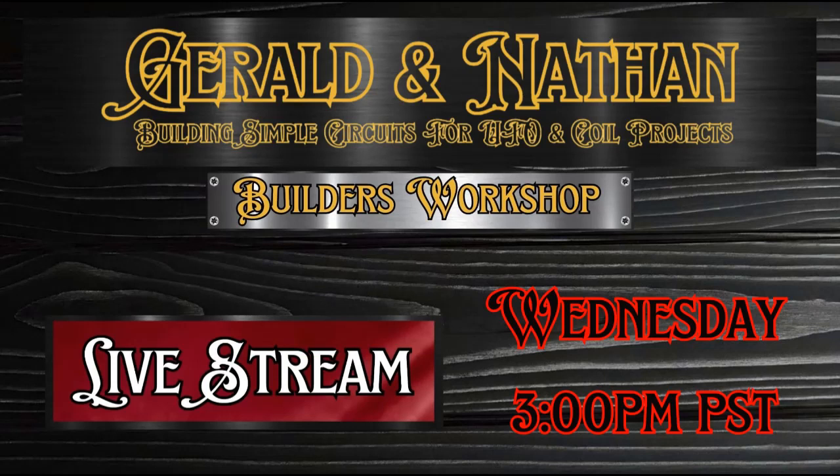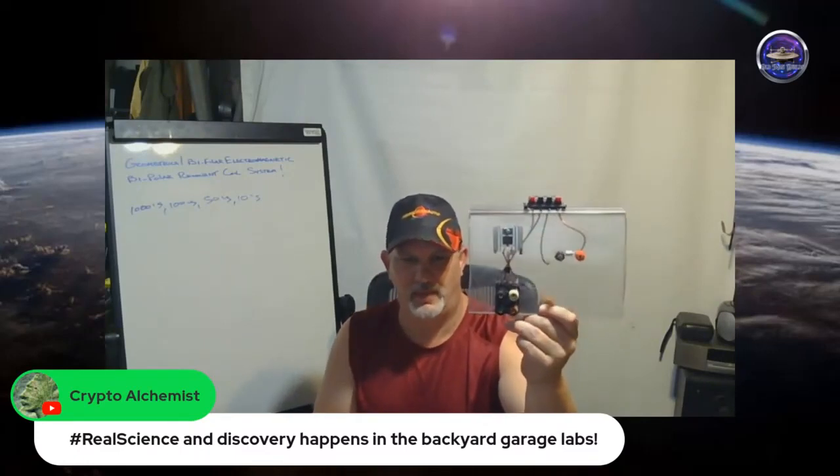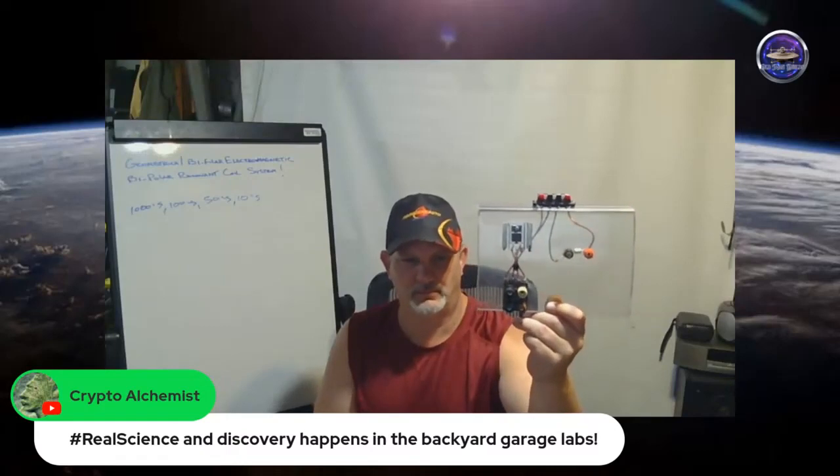Tonight on Gerald and Nathan's Builder's Workshop, Gerald is going to be going through two circuits that he's previously debuted on the Builder's Workshop. He's going to give schematics, show you the circuit, walk through it and give you point-to-point or solder point-to-solder point instructions on exactly how to build this. He's also going to provide a parts list so that you may build this circuit in the future.